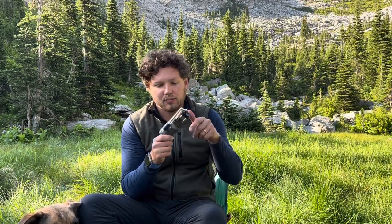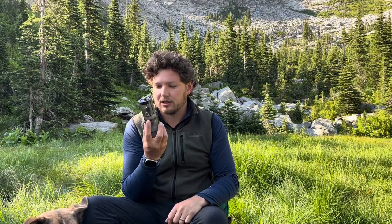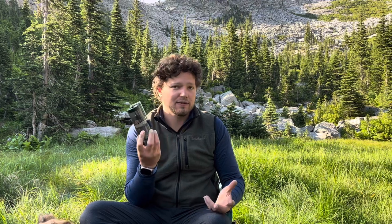I'll leave a link down below on Amazon for this thing. If you have any questions or comments, please leave those down below as well — I would love to hear your thoughts and opinions. Hopefully that was informative. That's all I have for you today. Have a great day, and keep enjoying the outdoors and having good food and coffee out there. I'll see you in the next one. Over and out.